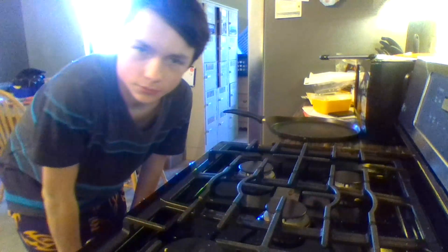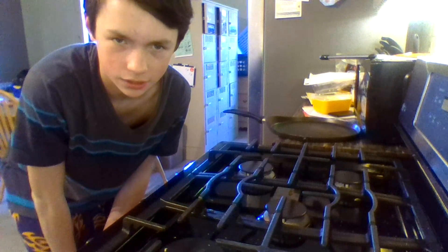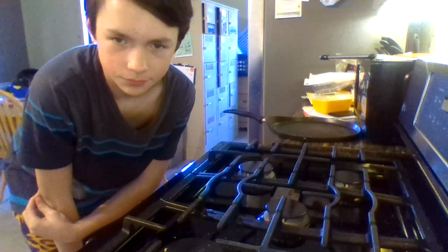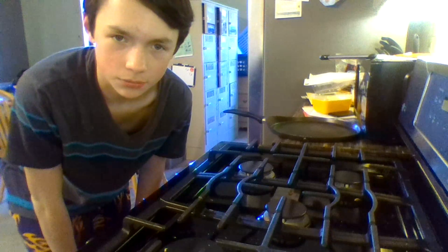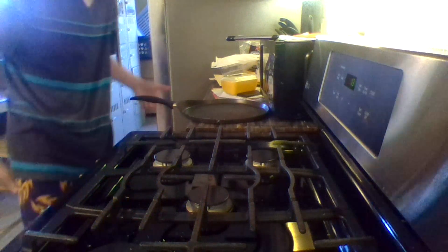Yo, what is up guys, it's me Xtreme. Sorry about that glare, it's just a window. Today is one of my first ever vlogs - I'm recording from my computer webcam, I don't have my camera yet. Today I'm doing Cooking with Xtreme. Grilled cheese, man - like why would I not?